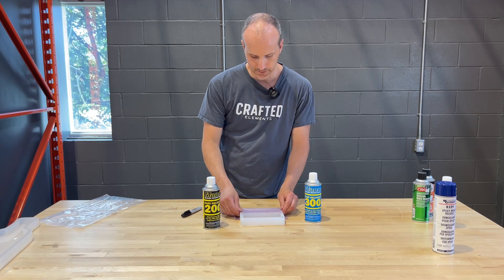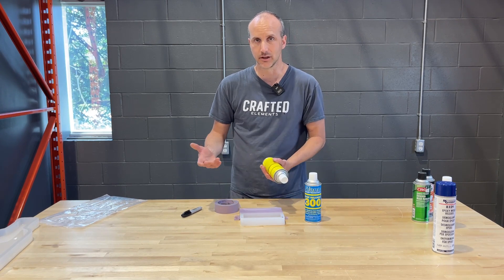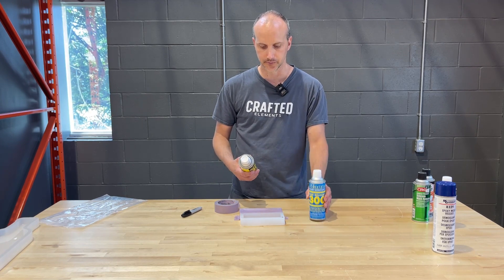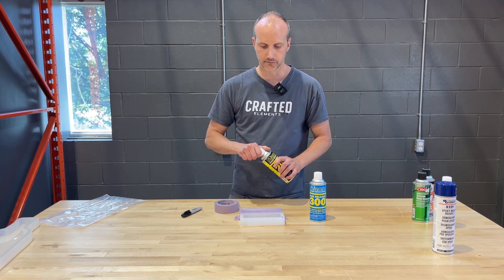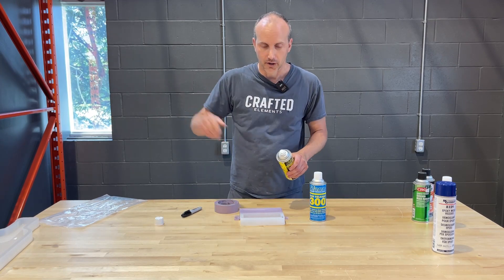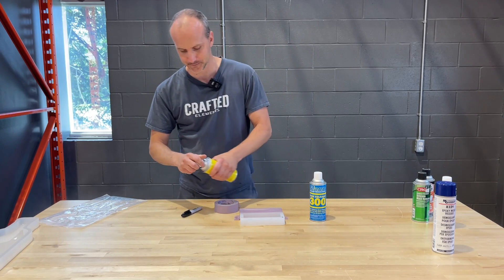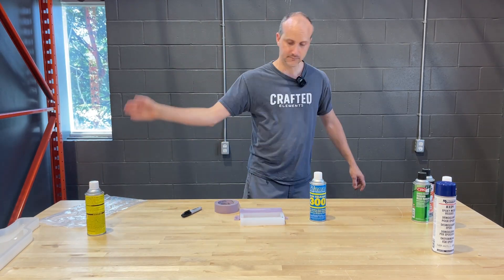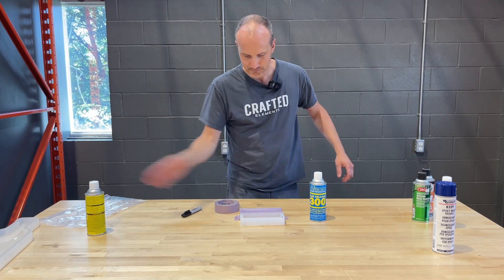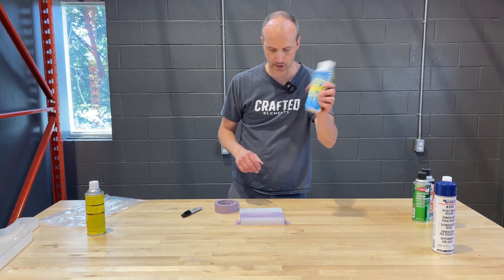Spraying mold release isn't really a science, but you don't want to go too heavy and you don't want to do too little. If you do too little, it doesn't do anything and you'll end up with a ruined mold. If you do too much, you'll just have extra buildup no matter which mold release you use. So Ease Release 200 first — we'll shake it up and do a general application and let it clear. I have my fans on and my door open. This stuff typically takes about five minutes to set. Then I'll apply the 300 on the other side.